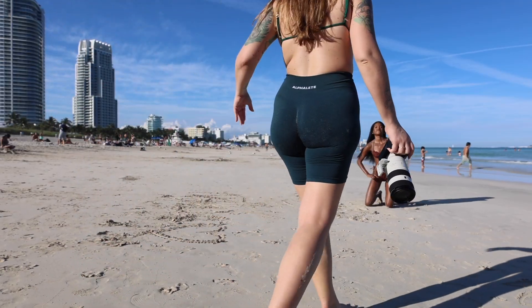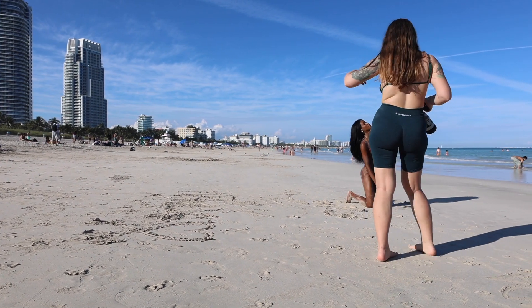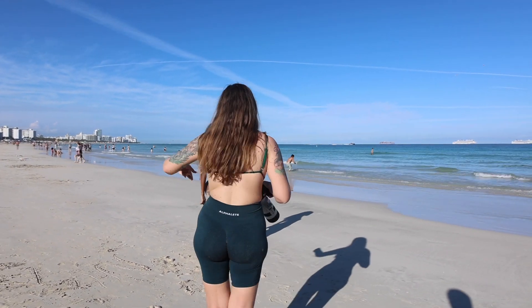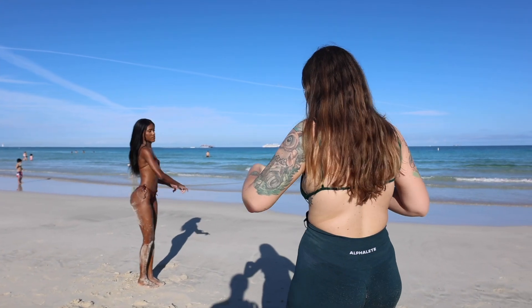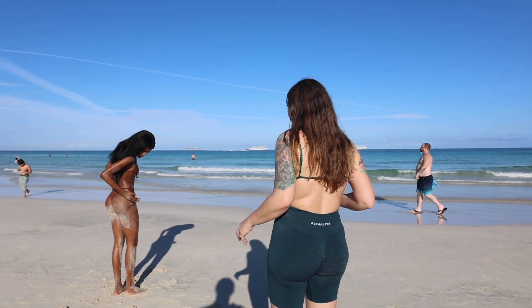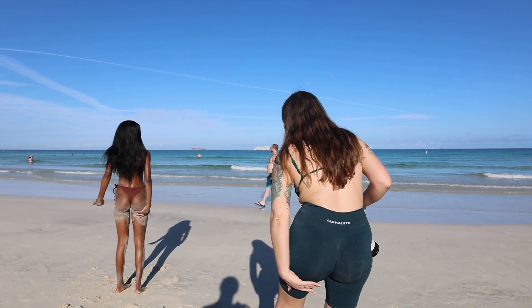I wouldn't mind a close-up of just like your butt cheeks basically if that's okay for you. So maybe if you're standing — it's just gonna be like this with the little sun, so just turn a bit more this way. So it's gonna be your butt literally towards me. Turn around. Yeah maybe just like even out the sand a bit because it's just super heavy on the bottom, so just try and spread it basically, and just like underneath as well.